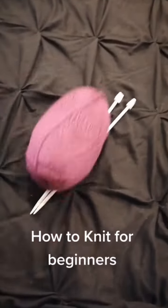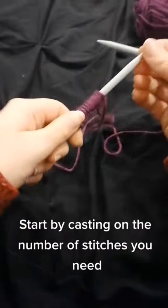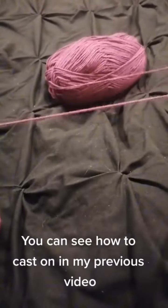How to Knit for Beginners. Start by casting on the number of stitches you need. You can see how to cast on in my previous video.